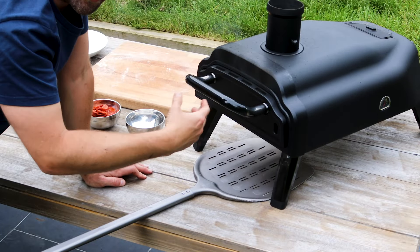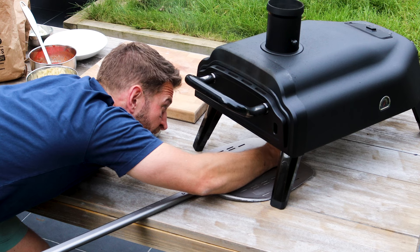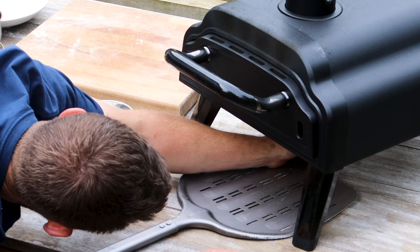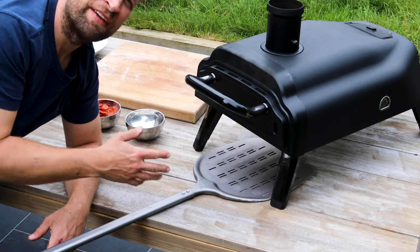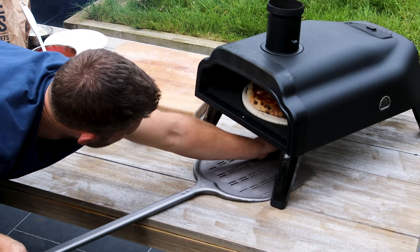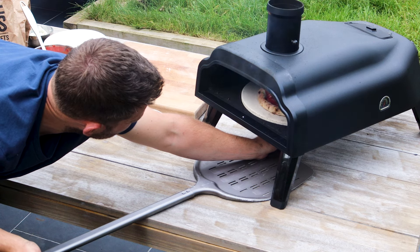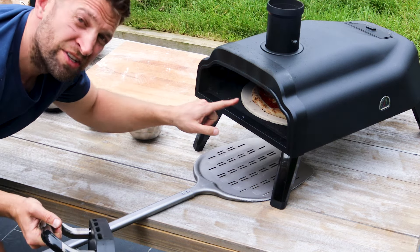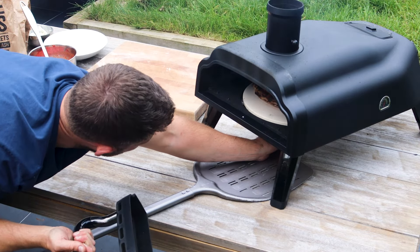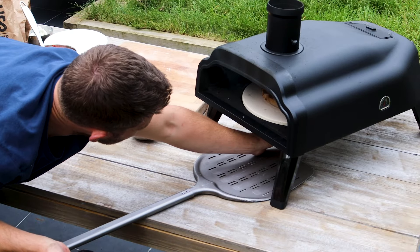We've cooked two sides of the pizza. I'm going to turn it through 90 degrees. Quick fuel check. And now it turns through another 180 degrees. I'll give this about 15 seconds and then take the door off and finish it by eye. Yeah, we're baked.